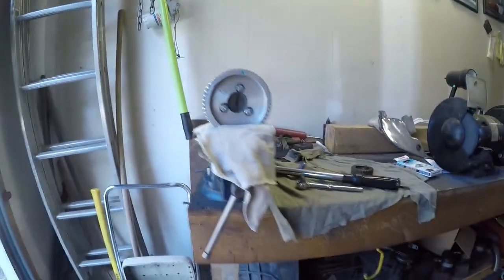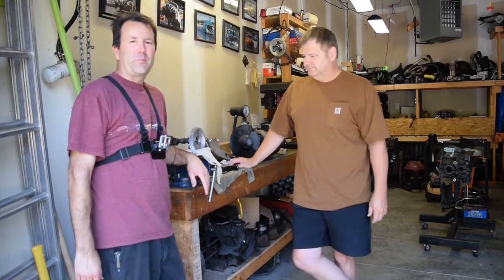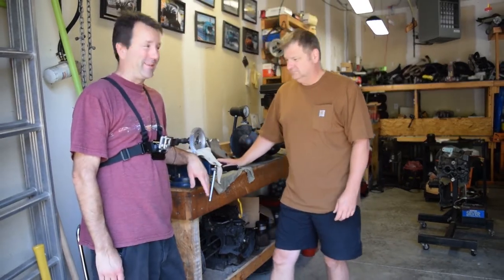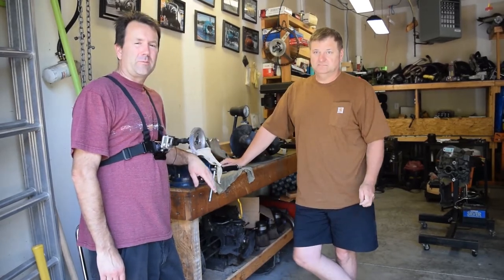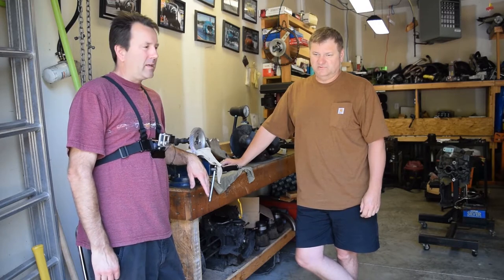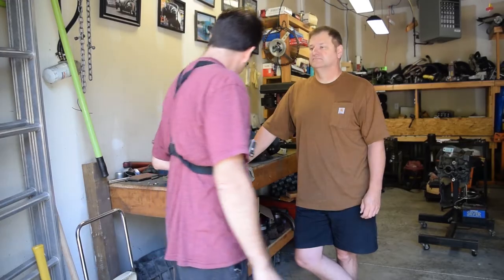We'll take a good look at it — it should be good. Doesn't look crooked. That's pretty simple, but that's pretty much how you put a cam gear on a cam. The next job will be to trial fit it in the case to make sure there's a little bit of end play, but we got some other things to do.